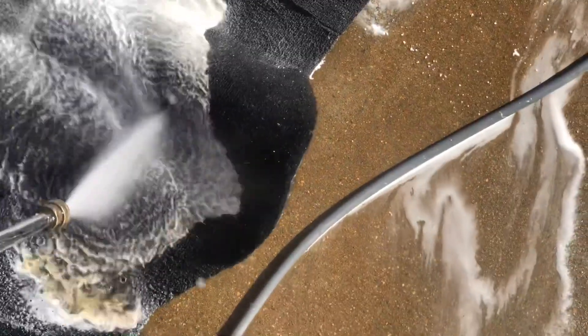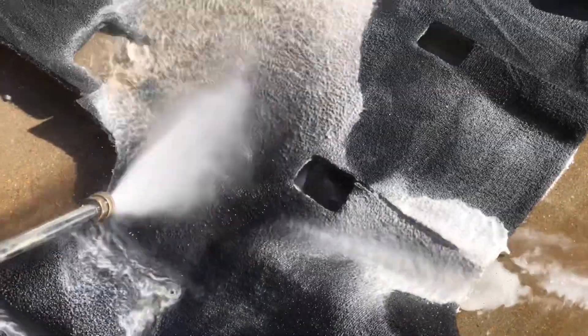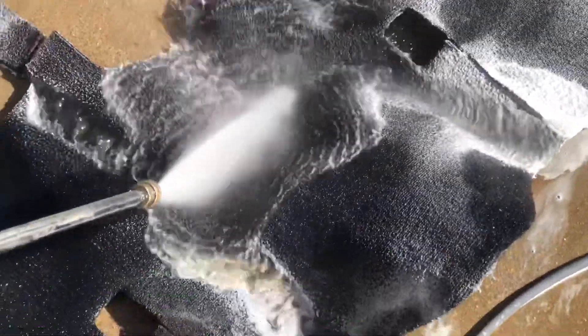It's like black coffee right there. Better than running it through the laundry machine.